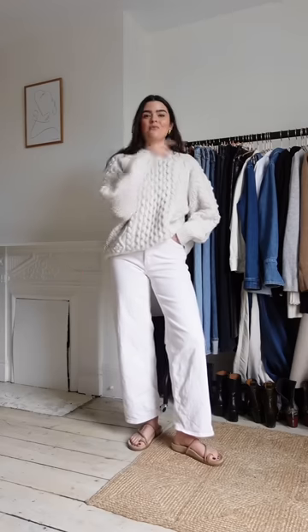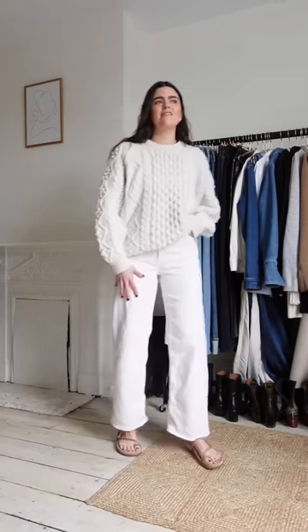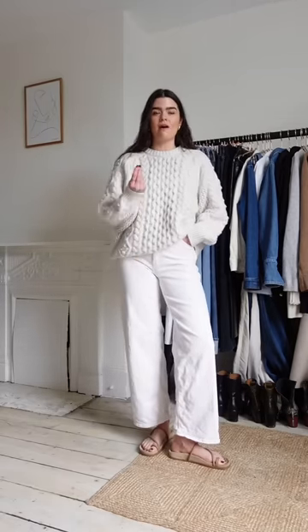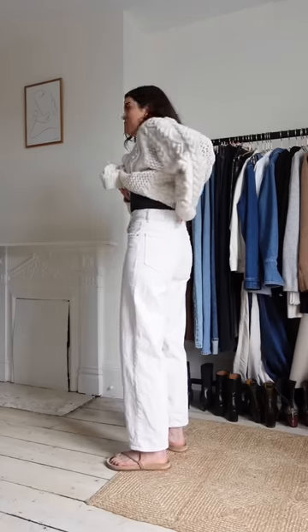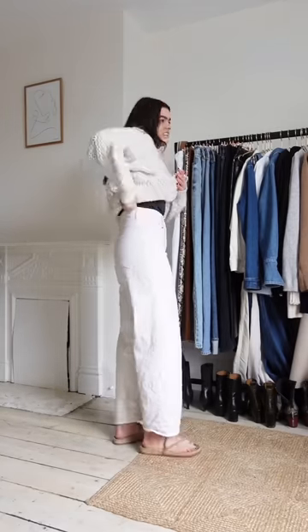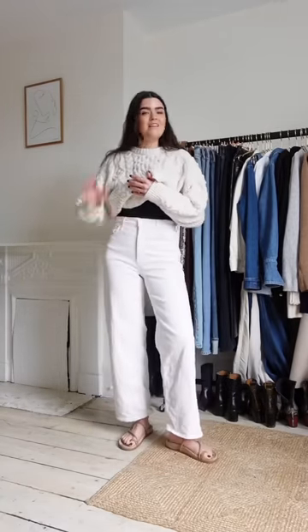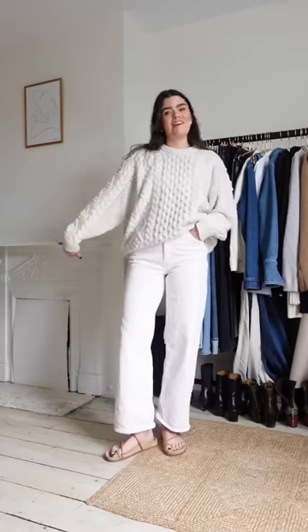I almost forgot these — I'd wear them in the exact same way as the Ogoldi pair. These are from Mother, called the Spinner Skimp jeans. Slightly cropped, wide leg, and more of a creamy finish rather than a bright white. I've gone two sizes down in these as well so they're a 27, but there's no spare room — in a good way. Fresh out of the wash there's no gaping at the back and I can sit down in them comfortably.